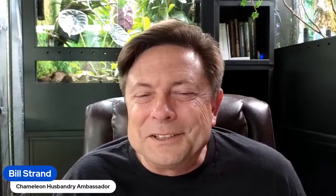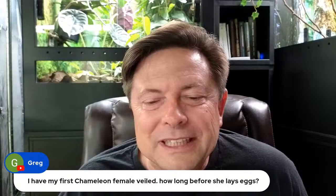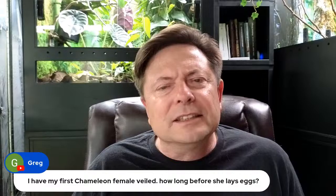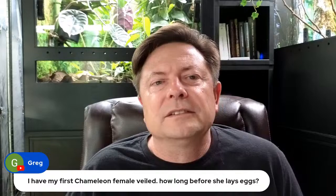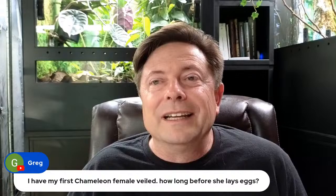I have my first female — how long before she lays eggs? Number one, she may not lay eggs at all, assuming you don't have a male. If she does have an infertile clutch, it depends on how quickly she's growing. They could lay as early as five months, or they could never lay. An infertile clutch is most likely due to an overabundance of resources, so it depends on how much you feed her and how warm you keep her.